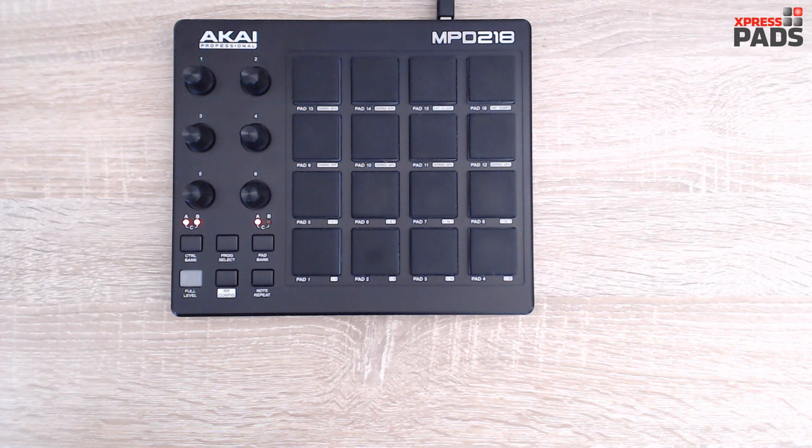The good thing is that one MPD-218 user has commented on the ExpressPads review about the Akai MPD-218 on the ExpressPads website, and he says...